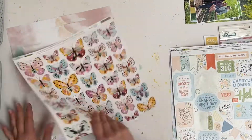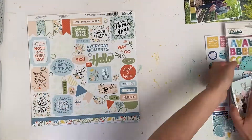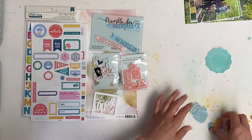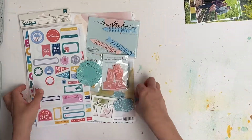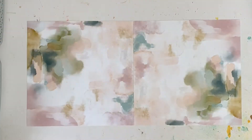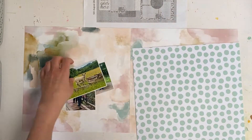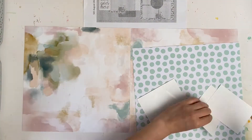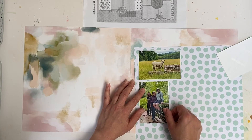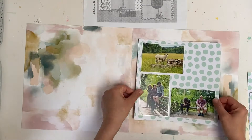Here I'm just going through the papers and embellishments I'm planning to use. Most of these come from a kit subscription club and I've been quite neglectful in using my kits in recent months, so I amalgamated about three kits and just pulled papers that I thought would go well with my photos. These are mostly blues and pinks with the occasional bit of orange, which I'm hoping will pop quite nicely on my layouts.